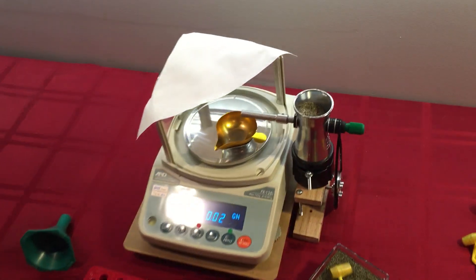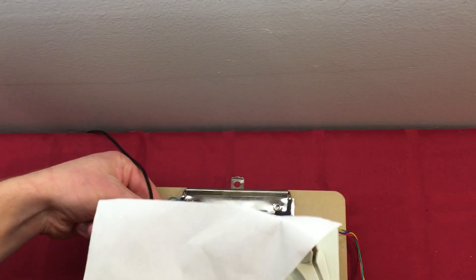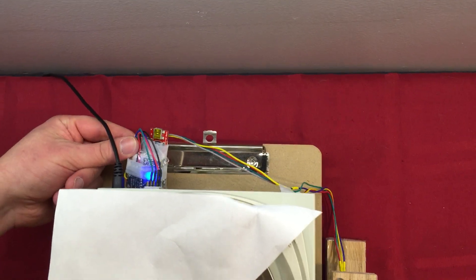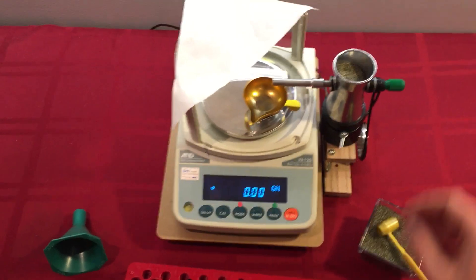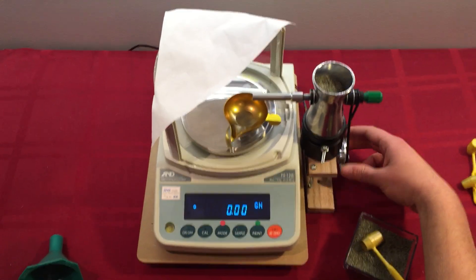I added electronics in the back. It's based on an Arduino, and they tuck into this expansion slot here. They receive the weight from the scale 20 times a second and control the speed of a stepper motor which runs this RCVS trickler.